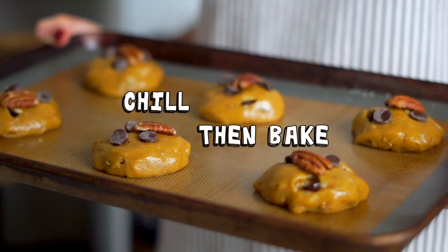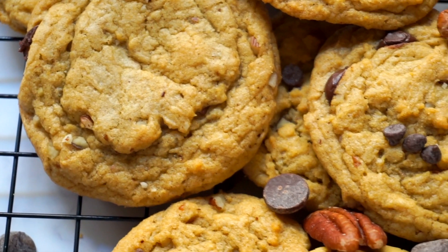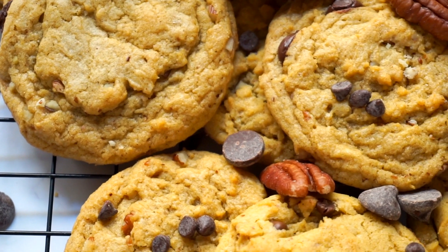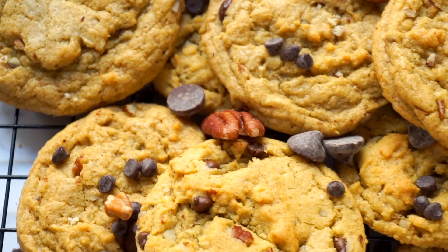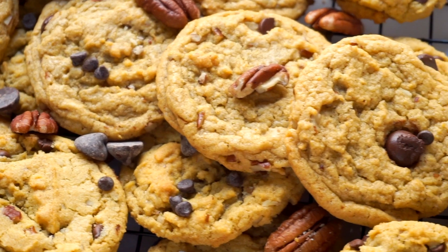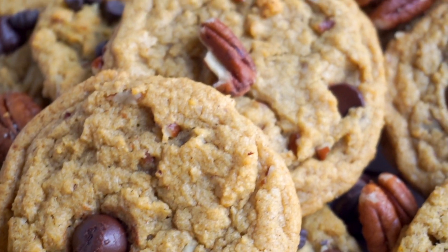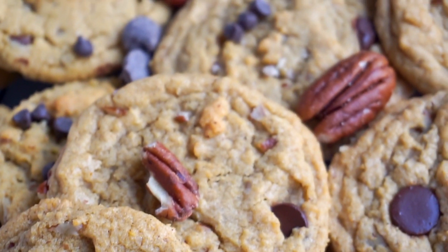We're going to chill the cookies for a few minutes to firm them back up, then pop them into the oven. I like to let them sit on the baking tray when they come out for about five minutes so they can finish baking without overcooking — that's going to help you get that really nice bakery-style texture: soft and tender in the center with gooey chocolate, but with a nice crispiness around the edge.